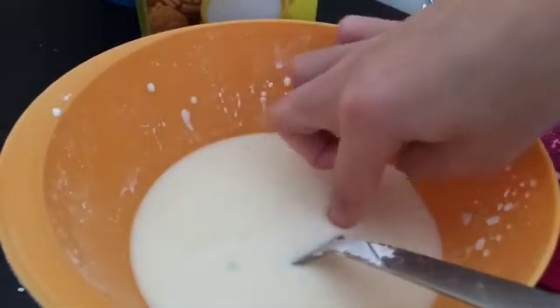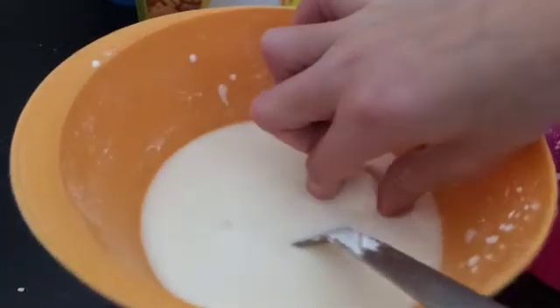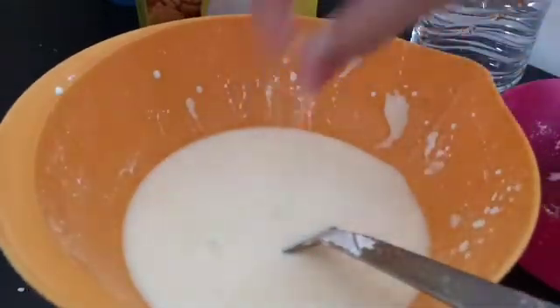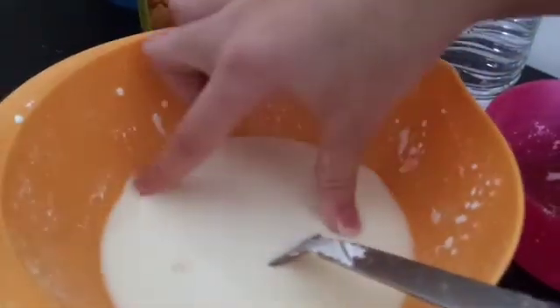It's really so fun to play with. Oh my gosh, it's better than any slime, and it's really easy to make. So yeah guys, that's how you make your own quicksand.